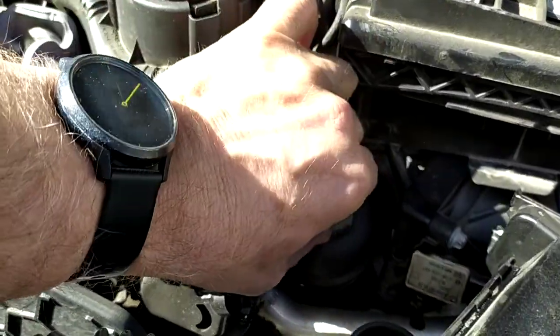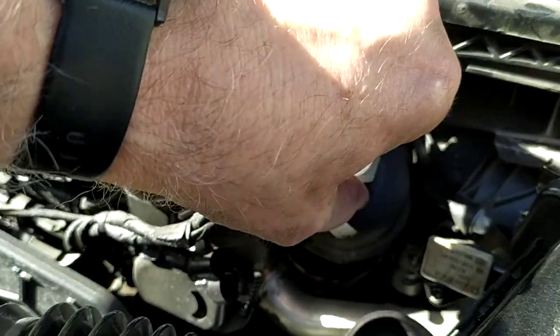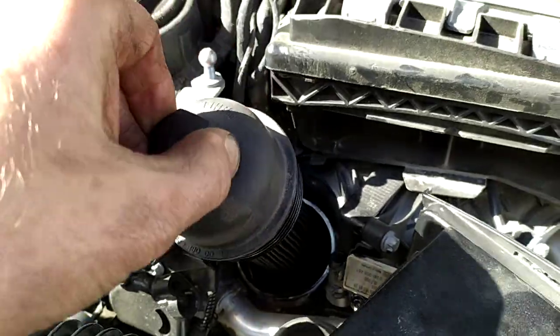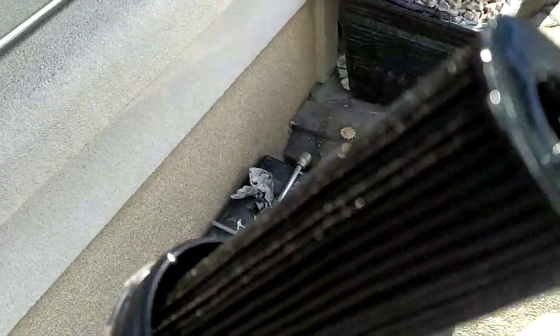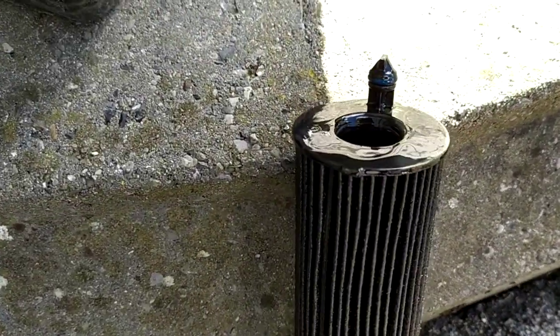As I said, I had previously loosened this off. All you need to do is just loosen that and take out the filter and the cap assembly.